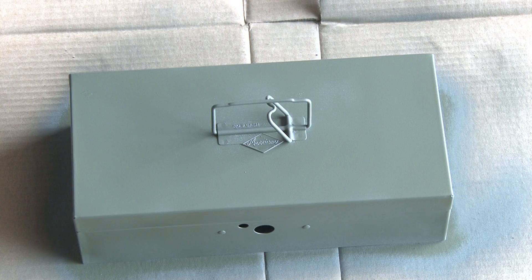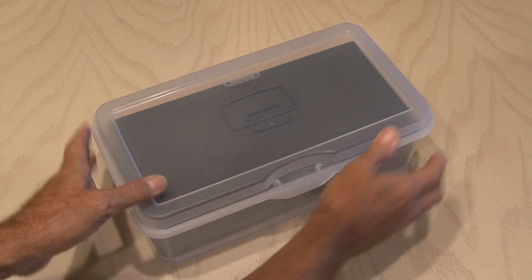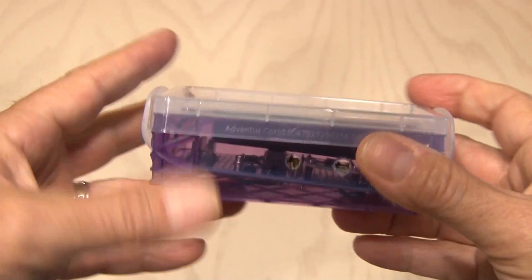Since this metal box is not going to survive the elements, I had to find a waterproof plastic box — which I did, and the metal box fits perfectly inside. I wanted to house the Arduino board and the battery pack in something, and I found a small plastic crayon box that everything fit in. I drilled two small holes in the side for our wires.